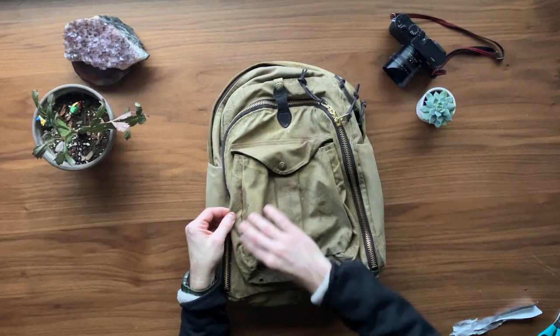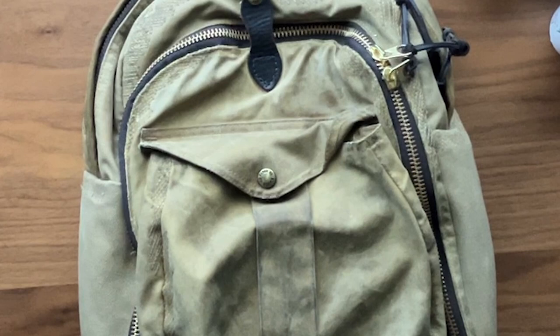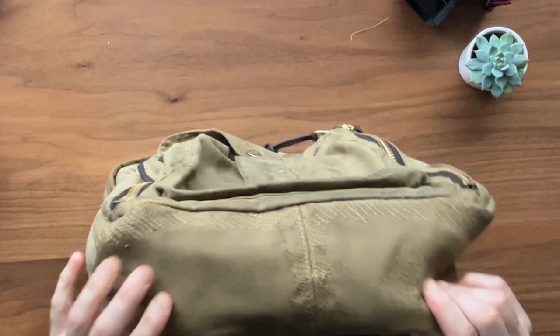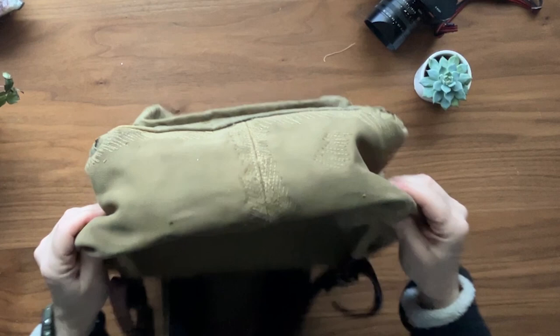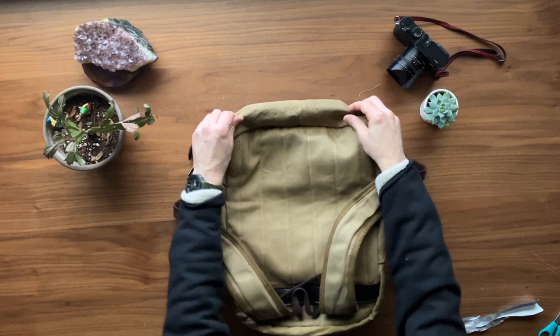Right away, there is a massive amount of stitching that they have done on this bag to reinforce it — none of this was here before. The amount of stitching on this that wasn't there before is incredible. It seems super, super robust, which I love to see.